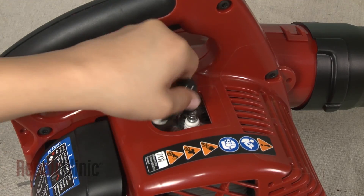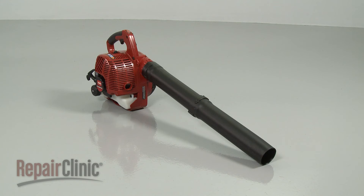Re-attach the wire and boot to the spark plug. Fill the new tank with fuel and your leaf blower should be ready for use.